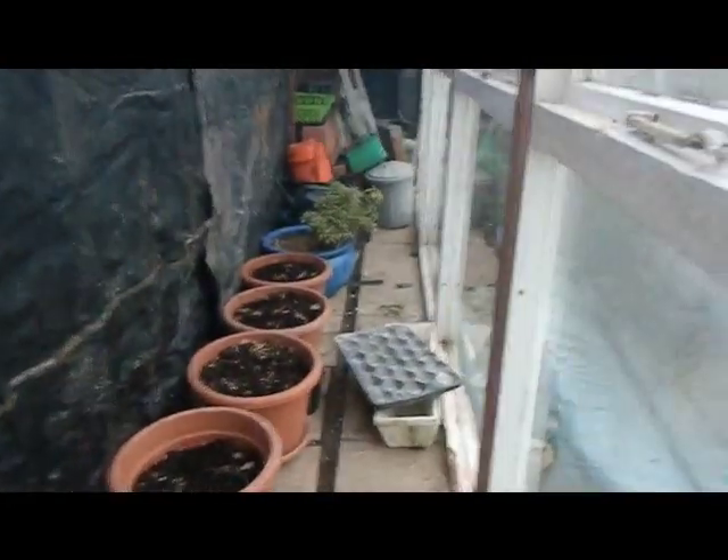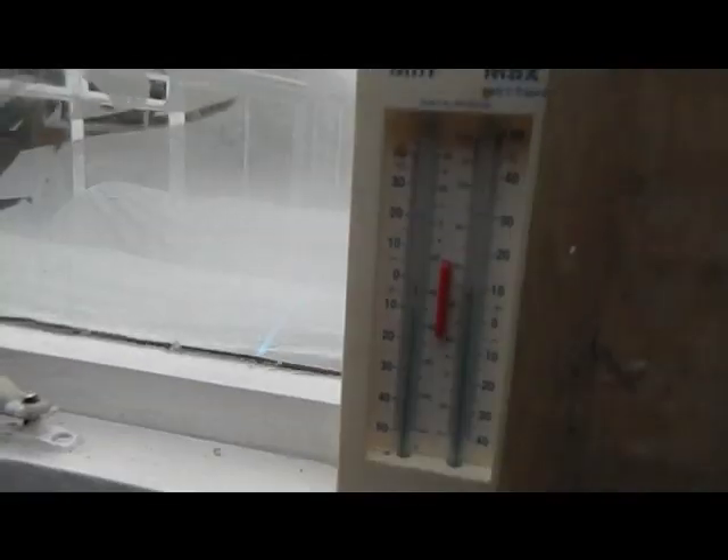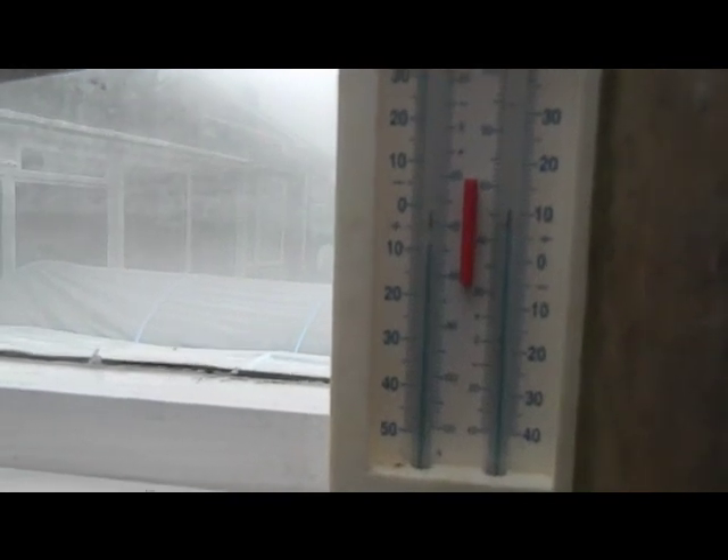I don't know if you can see this — it's a bit hard to see — but I'll go in this end of the greenhouse so we can see it. You see, this is steam coming off. And at this end of the greenhouse we have 44 degrees.